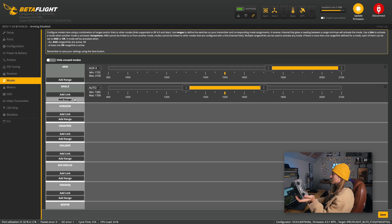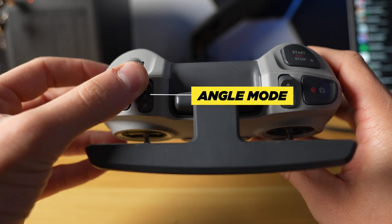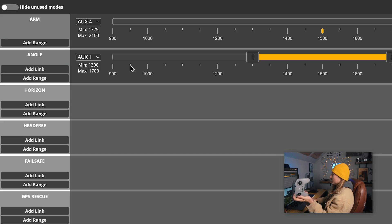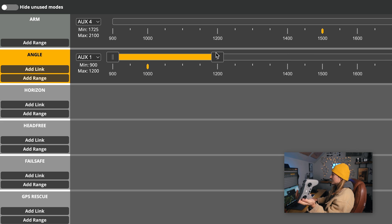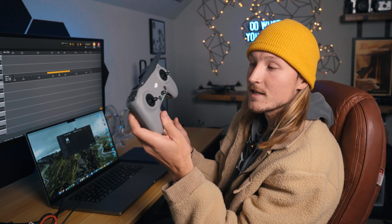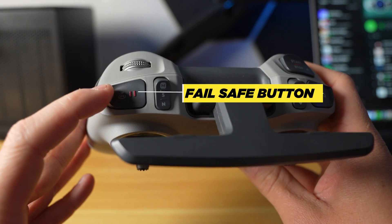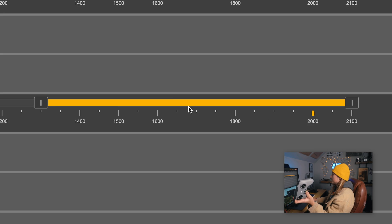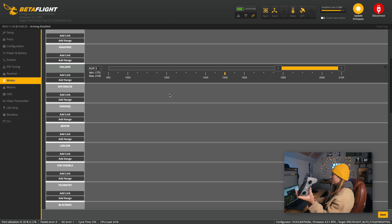Sometimes I use angle mode when taking off and landing, so hit add range again. I use a specific button for that — when it's up I want angle mode, and when it's down I want acro mode for normal flying. Betaflight automatically detects the button I'm pressing. Put angle mode at the top of the range so the yellow dot is in there at the top, and it's in acro mode anywhere else. For failsafe, add a range for GPS rescue — this gives your drone instructions when it disconnects from the receiver, activating the GPS to return home instead of dropping out of the sky.